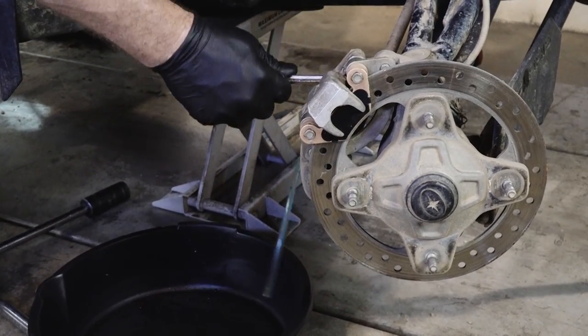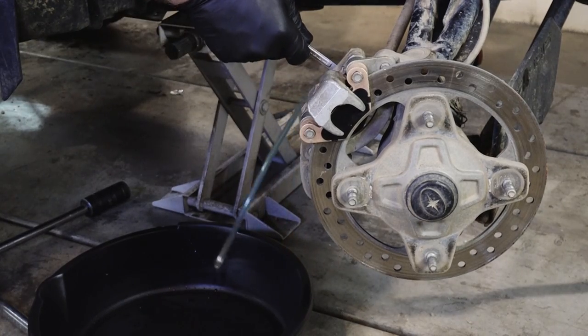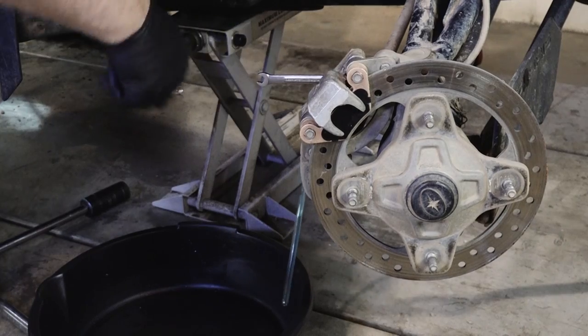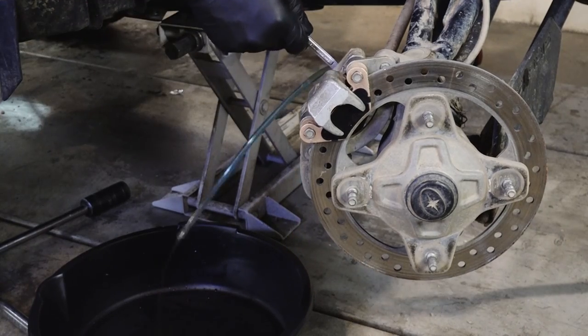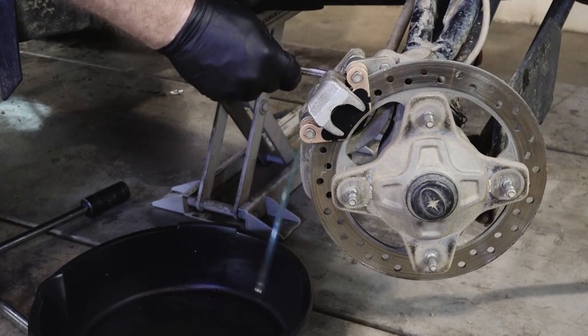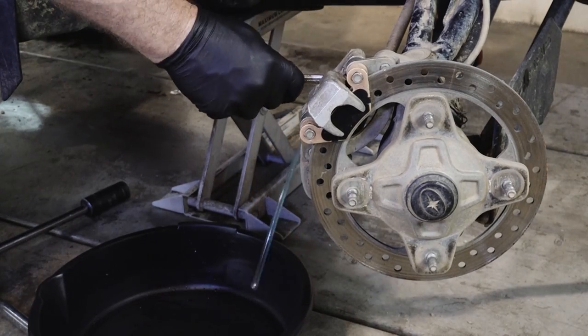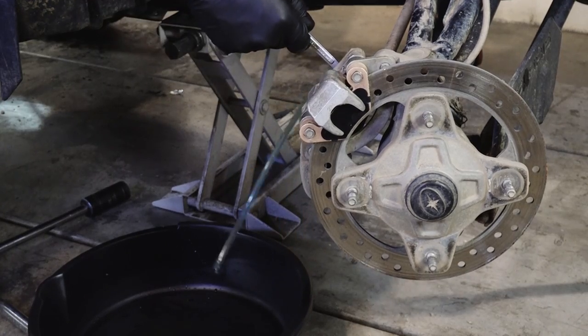As you're doing this, you want to keep an eye on your hose right here to make sure there's no air getting pushed out of the caliper. There may be some in the beginning, but by this point it should be just clear fluid coming through there. And that's what we've got, so that's a good sign.